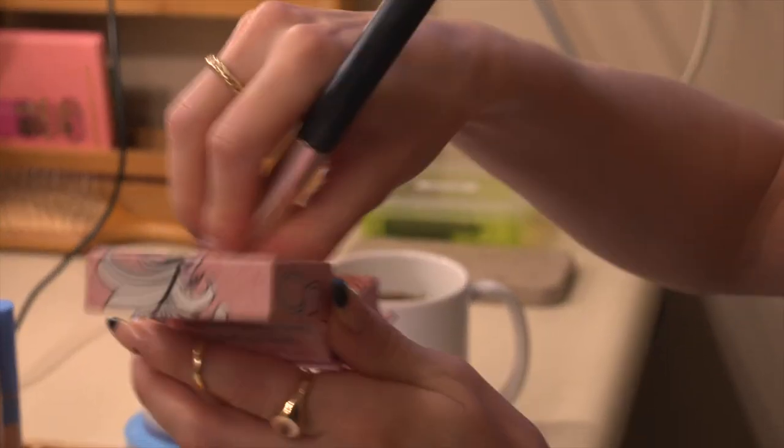I'm gonna add a little bit of highlight to the top cheek — right along the top of my cheeks, on my nose, right on my Cupid's bow, and a little bit on the forehead.